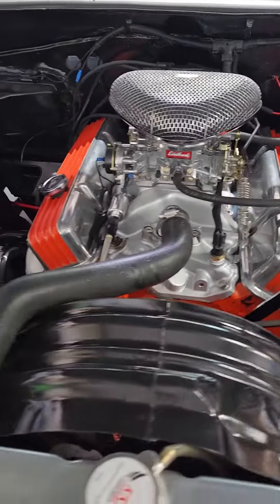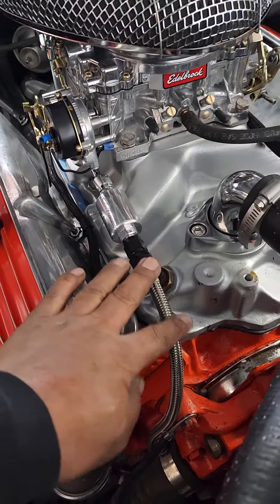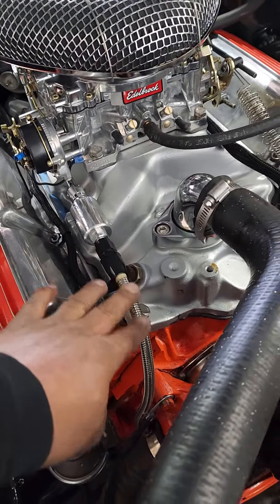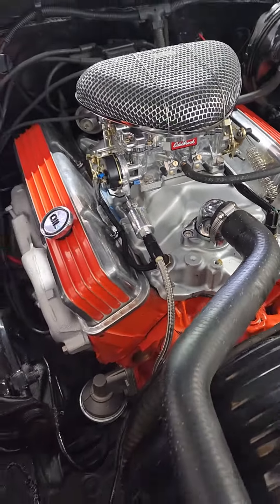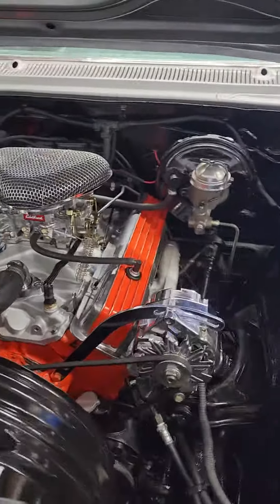Changed the spark plug — gap was way off. New carburetor. Added a little Edelbrock inline filter with an anodized line, still braided. Adjusted timing, set up the electric choke.